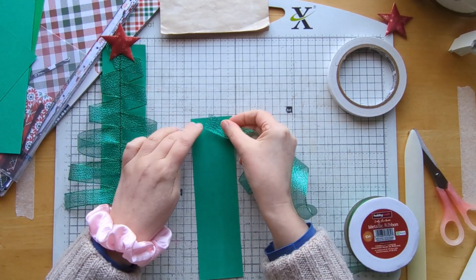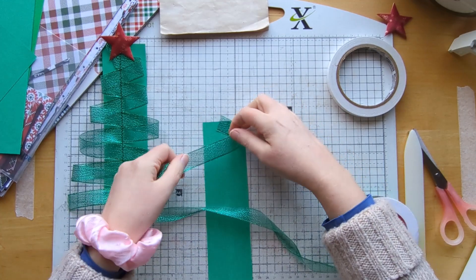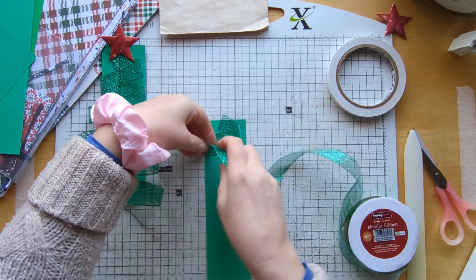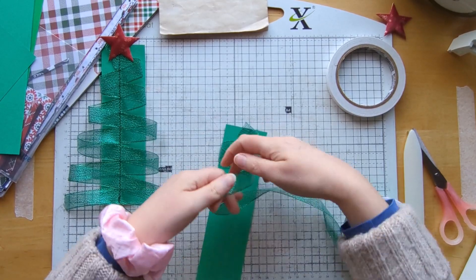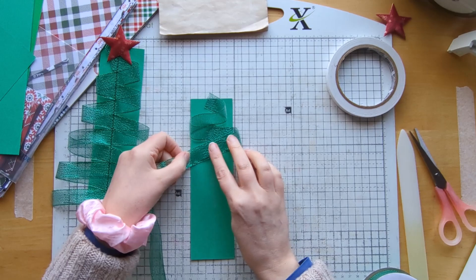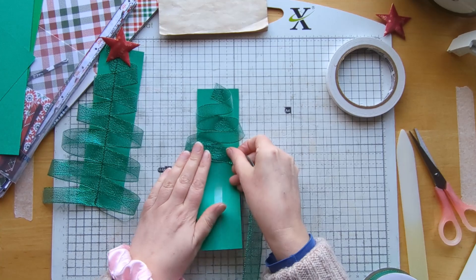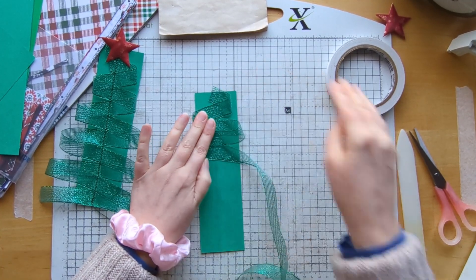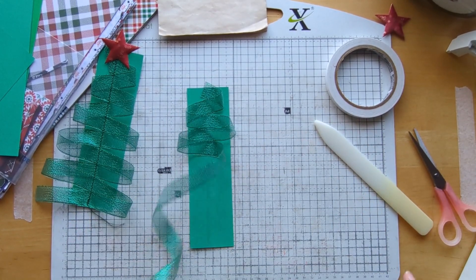Now I just start simply by going along that side and then you fold it down to create a bit of a Christmas tree effect. As you can see it doesn't stick down particularly well, which is why I do the sewing — but it's just enough to hold it in place.